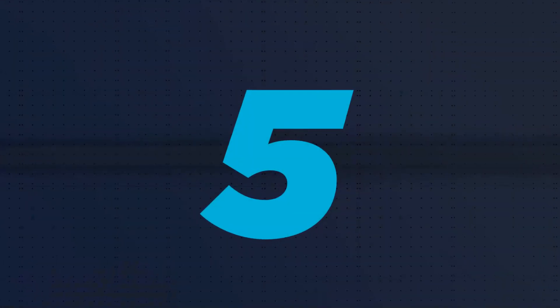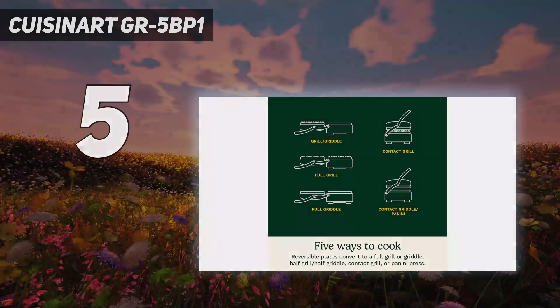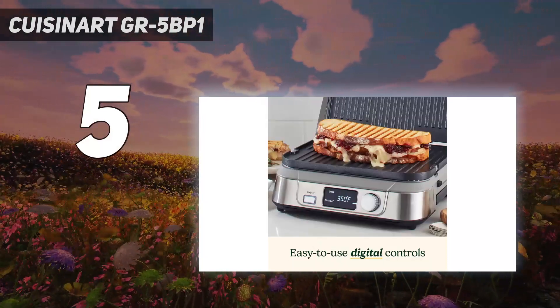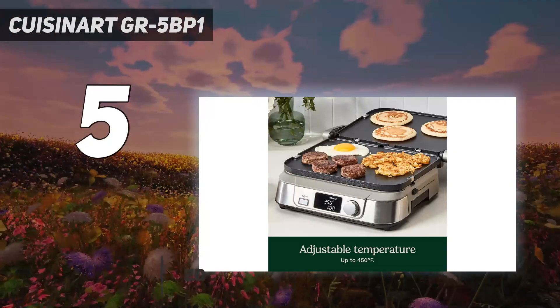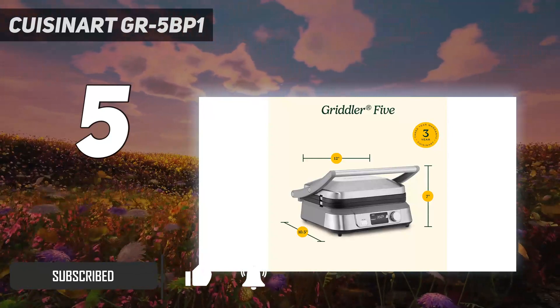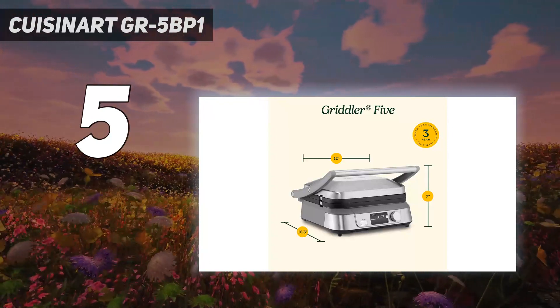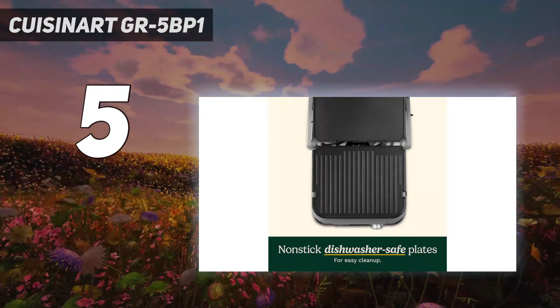Starting at number 5: the Cuisinart GR5 BP1. Like the Griddler Deluxe, the Cuisinart Griddler 5 is handsome and versatile. It too can be used in an open or closed position and has both grill and griddle surfaces. Smaller than the Deluxe, it can only hold 4 patties at once when closed or 8 when open. We found it really excelled when it came to chicken and salmon, which came out looking bronzed.